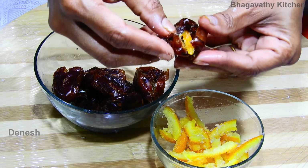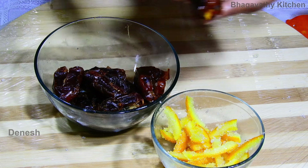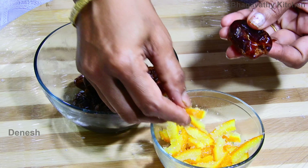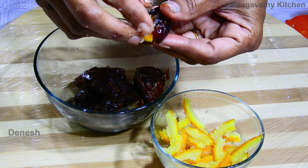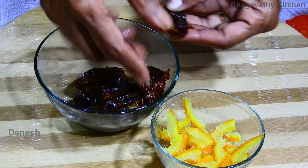Set the date in the peel. Let's put the date stuffed in orange peel. Let's mix the taste. Let's mix it. You must open it. Let's mix the orange peel.